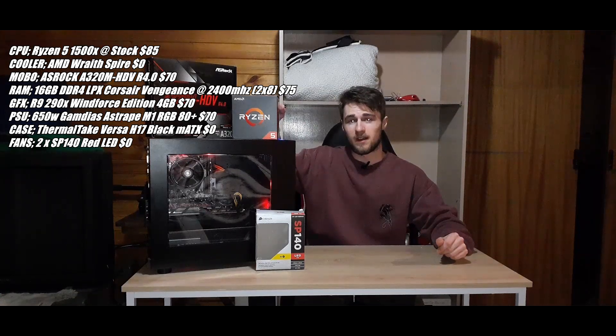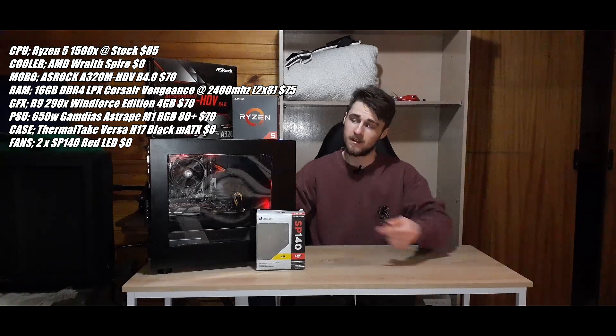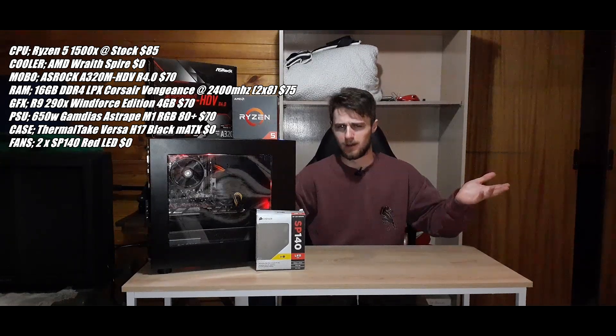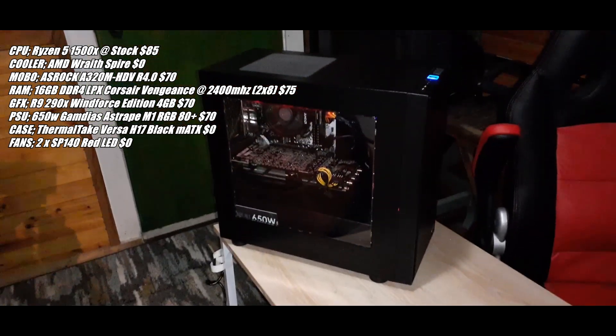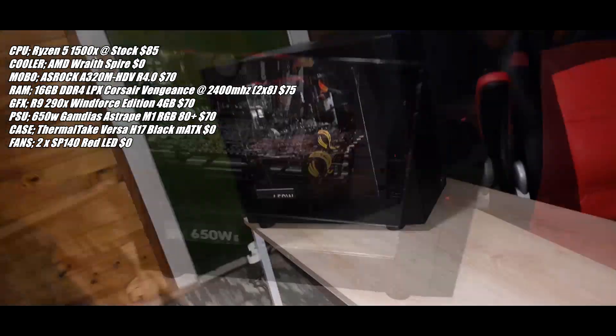The CPU is a Ryzen 5 1500X, and I got that with the Wraith Stealth cooler — or whichever cooler it is, I don't know the exact model, but it's a cooler, whatever. I paid $85 for those. Next up the motherboard: that's the ASRock A320M HDV Rev 4.0, bought brand new, and that cost me $70.